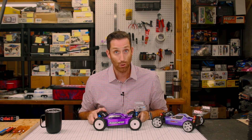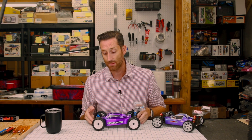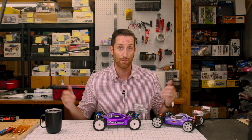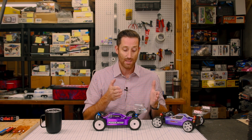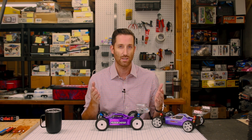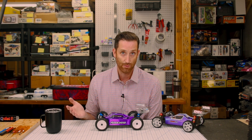The cap head screws you're supposed to use to mount the shocks are not even in the kit — no cap head screws. So I used some button heads of the right length. At this point I was just kind of using whatever screw was closest because it seemed like it didn't matter what they were calling for. The problem is these aren't just regular M3 screws — these are like 2.6mm or whatever size, and I just don't have a bunch of those laying around.